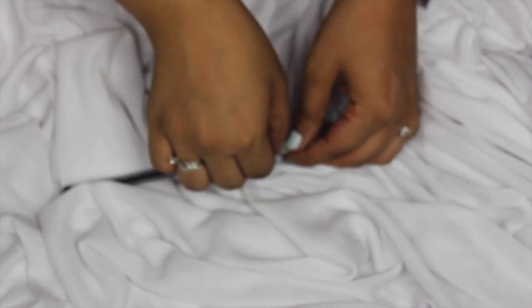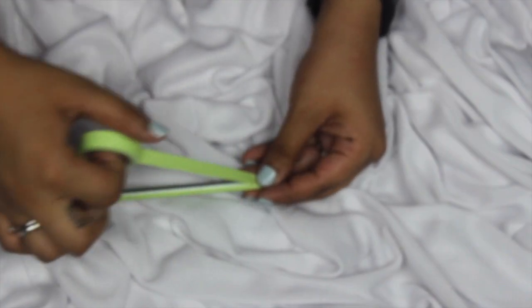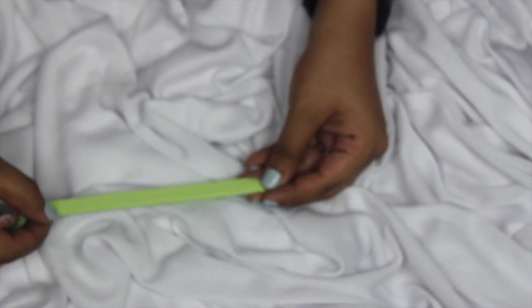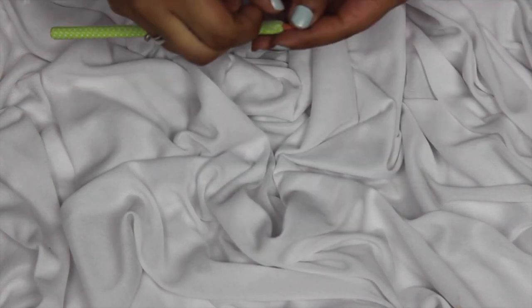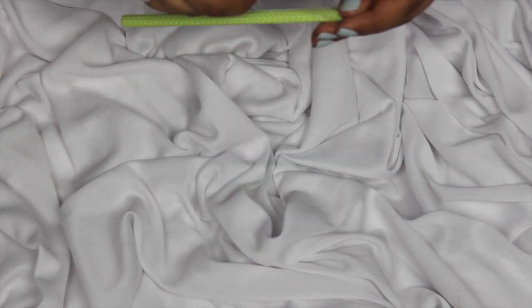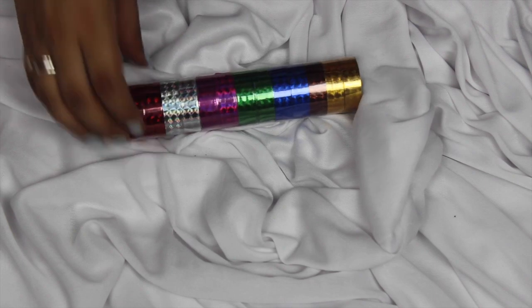Starting off with the first DIY — I'm taking a pencil and some washi tapes. It's pretty self-explanatory: I'm just going to stick the washi tape down vertically until I cover all of the pencil, then cut off the excess. I repeat that simple step until I cover all the sides. Once done, I take some clear tape to protect the paper tape, doing the same thing — just one roll of clear tape covers everything, and I press it down really well.